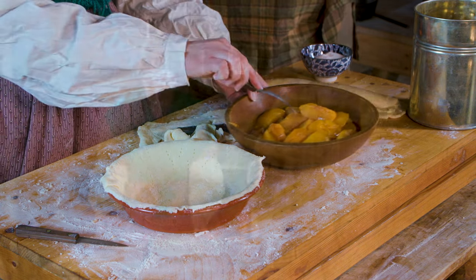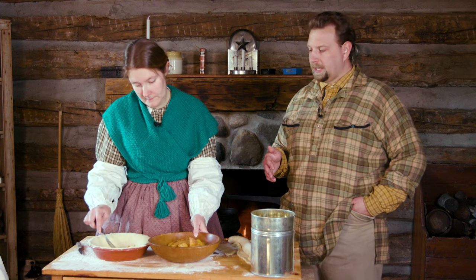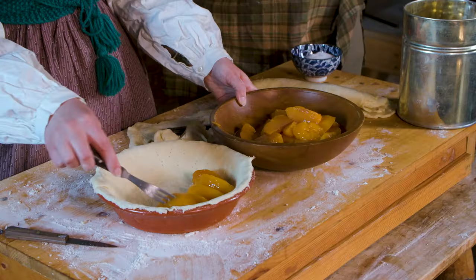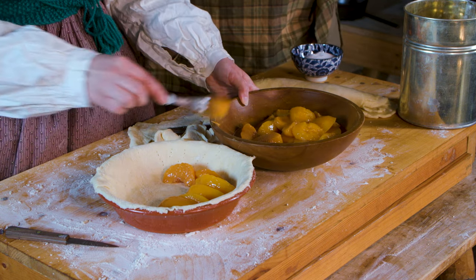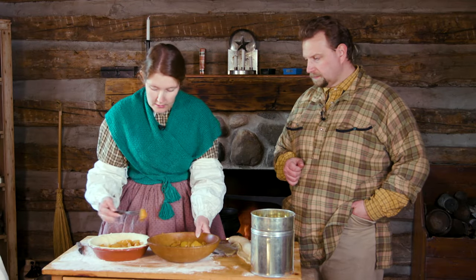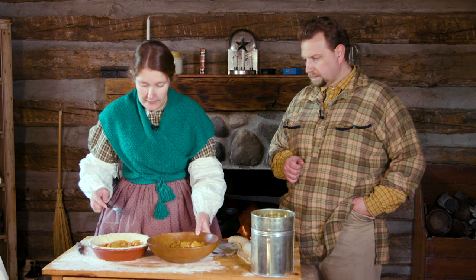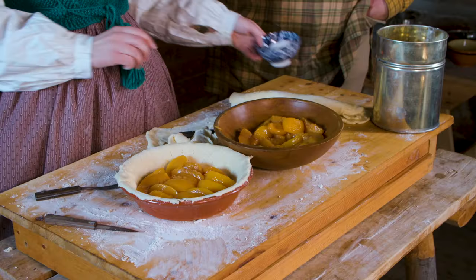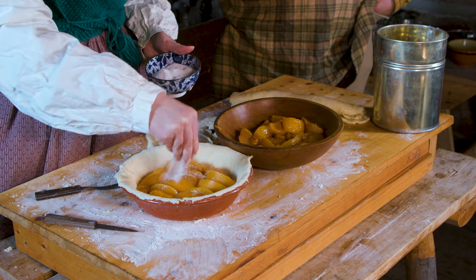Now we're ready to start layering our peaches in. We've drained as much juice off as we could. The recipe does mention a tablespoon of water, but we're going to skip that because since these are canned peaches, they've retained quite a bit of moisture. I'm pulling them out one by one to avoid extra juice, because adding sugar is going to pull even more moisture out of them.